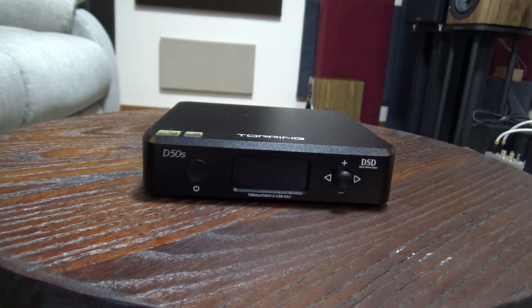After my Schiit Modi 3 review, I concluded that I'm not really a measurements guy and that measurements are nice, but what you hear and like in the end is what really matters. Of course, the Schiit Modi 3 is still $150 less than the Modi Multibit I compared it to, so I didn't really feel it was a fair and resounding comparison for me.